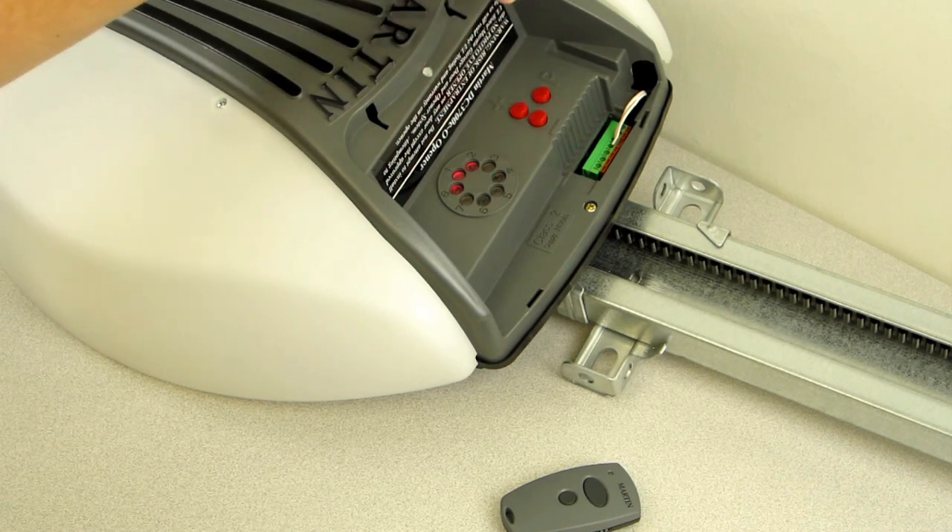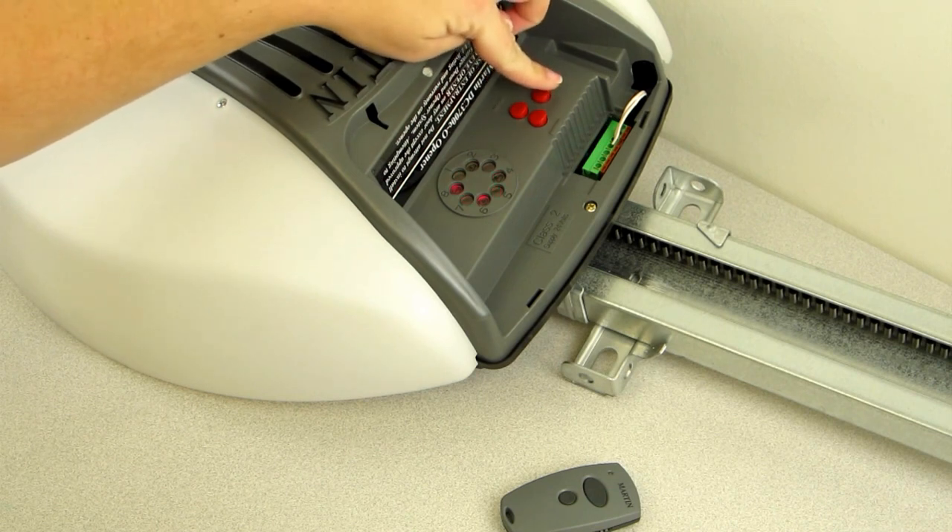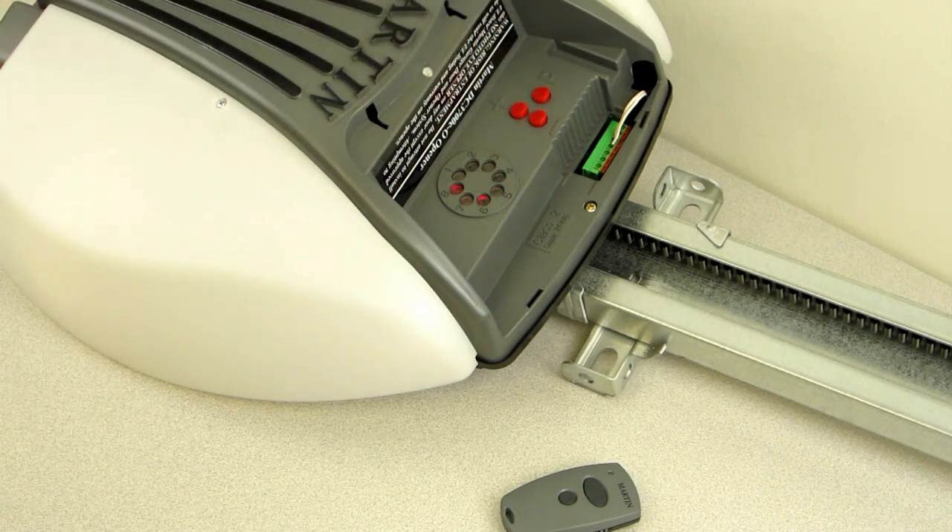Step 3. Press and release the P button two times until the number 6 and 8 LED lights turn on, and the number 7 LED light starts blinking.